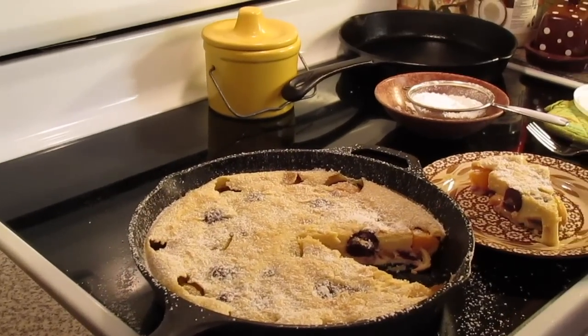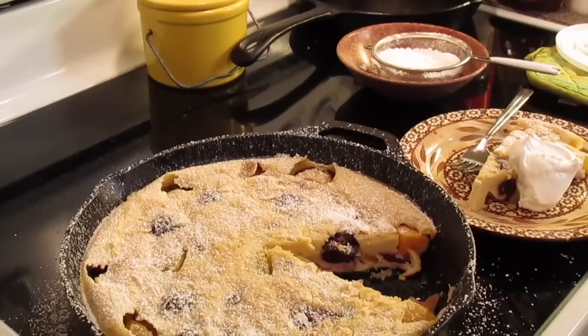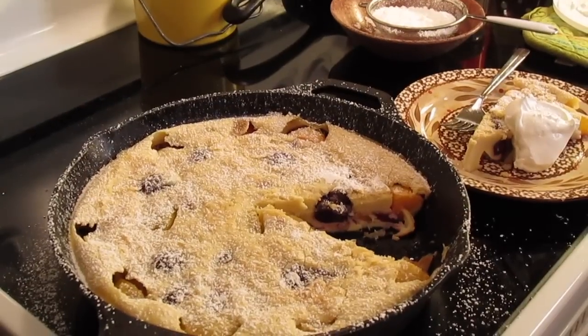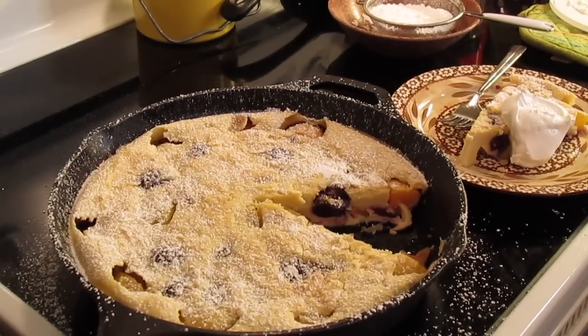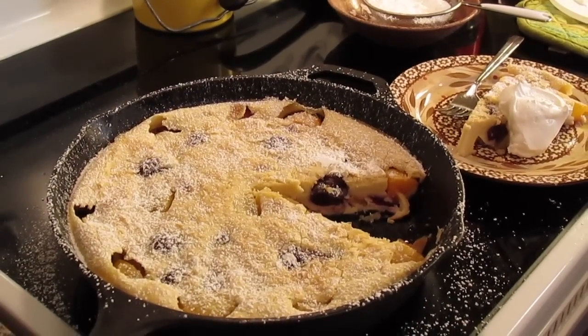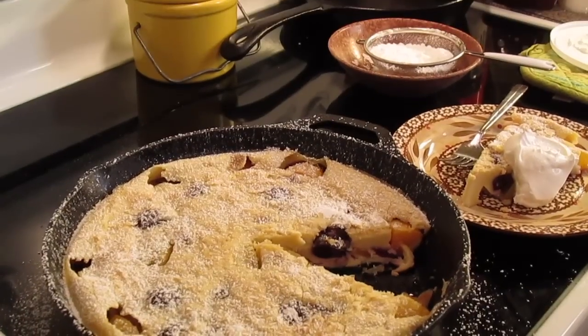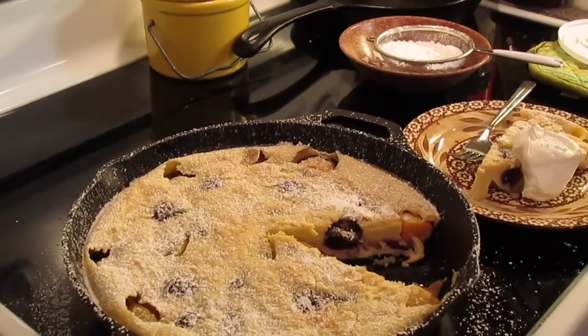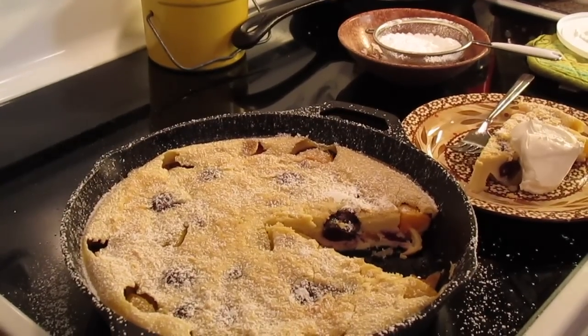Then we're going to dollop a little bit of Cool Whip. You can serve it with fresh whipped cream or even a scoop of vanilla ice cream on the side. You can serve it warm, at room temperature, or chilled and cold. You can use any fruit — like raspberries, blackberries, blueberries, strawberries, or nectarines. It's totally up to you.